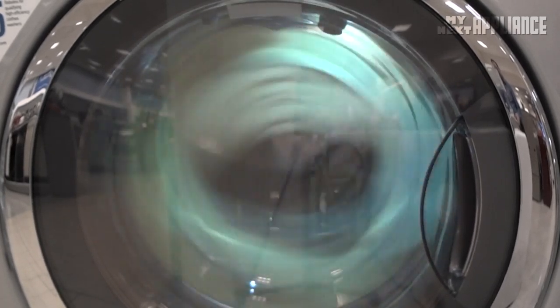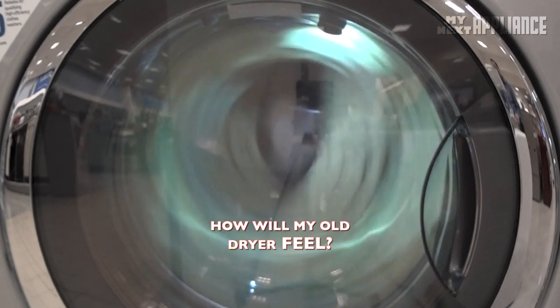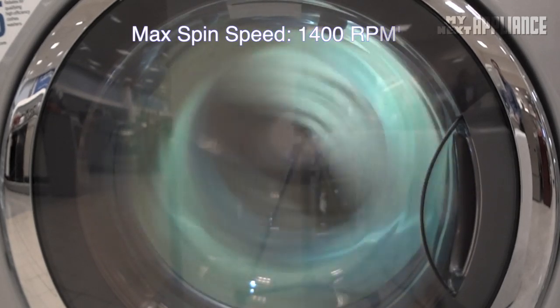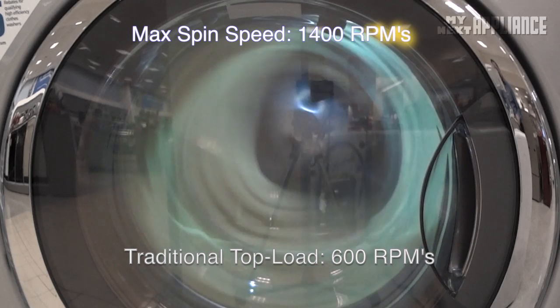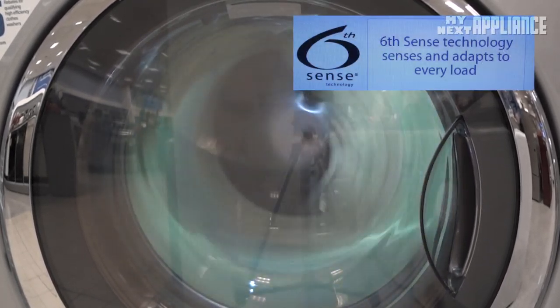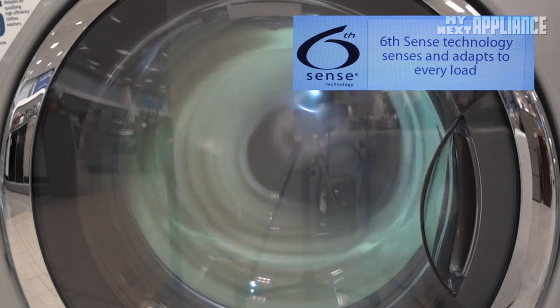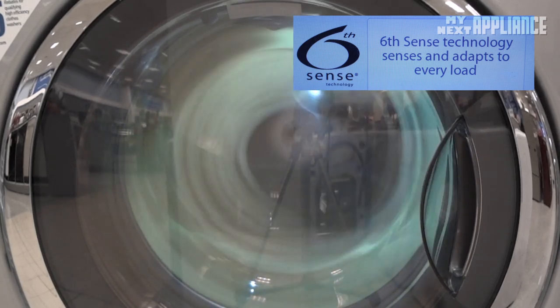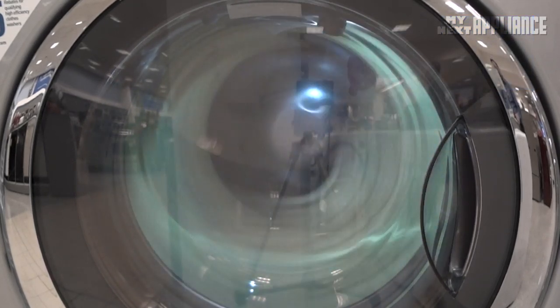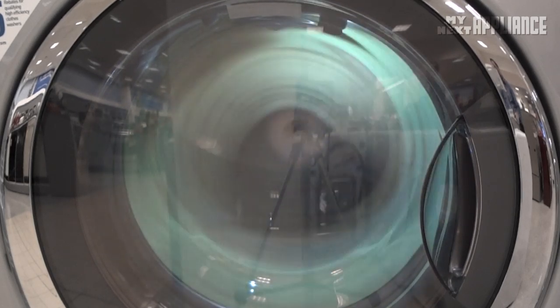The six-point suspension system will reduce the initial vibrations as the washer picks up speed. The direct drive motor has fewer moving parts and allows the washer to spin faster than most other washers, so that your clothes come out more dry — a big energy-saving feature. For washers going into the living space of a home, this machine uses an accelerometer to detect and correct imbalances, and dual-ball balancing rings to reduce noise and limit shaking. The washer drum is also coated with sound-reducing material, making the machine an ideal choice for the kitchen, bathroom, or bedroom.